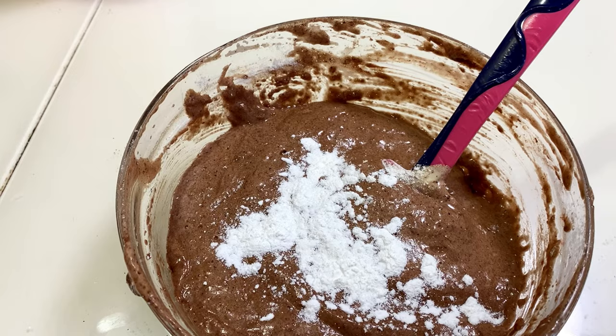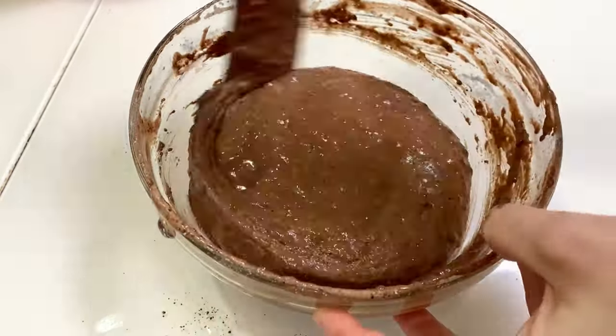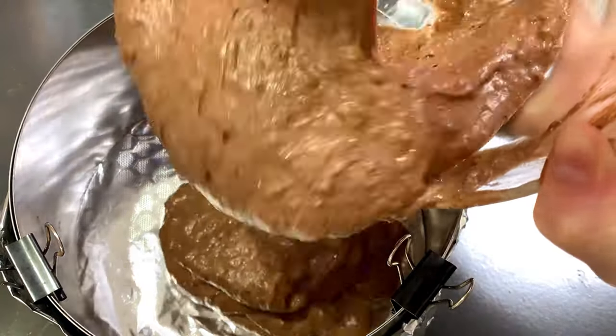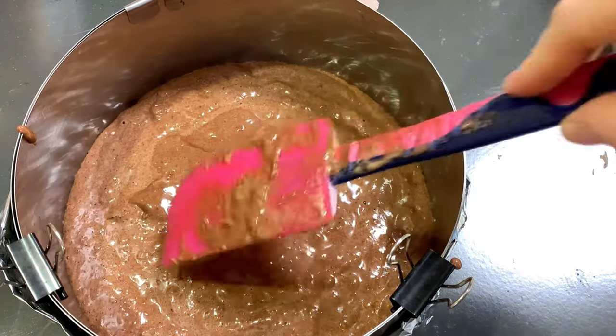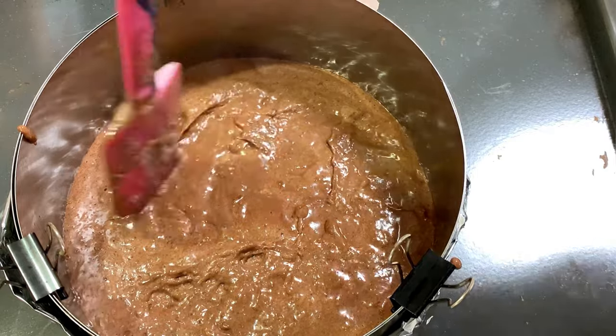Mix it the same way and add one teaspoon of baking powder. Bake it in any form from 16 to 19 centimeters in diameter. It's going to take 35 minutes at 175 degrees Celsius — check it with a toothpick.